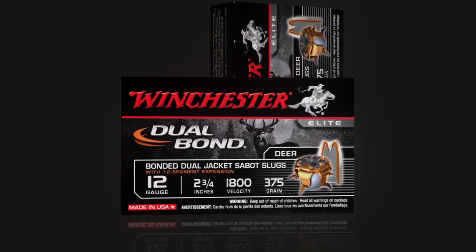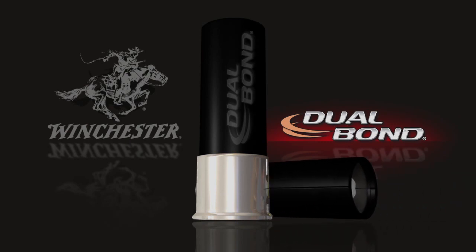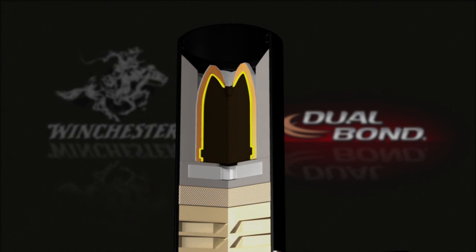Folkrod loaded his Winchester Super X3 12-gauge slug gun with dual-bond Sabot slugs. The dual-bond slug provides nearly 100% retained weight and two times the expansion.